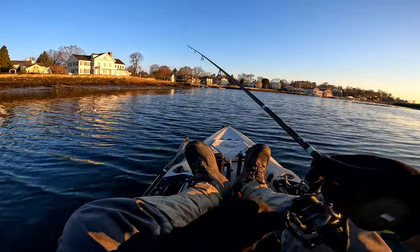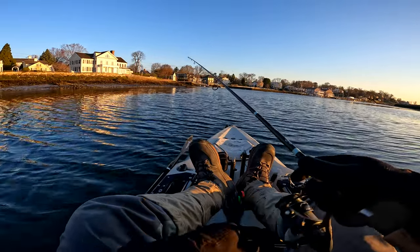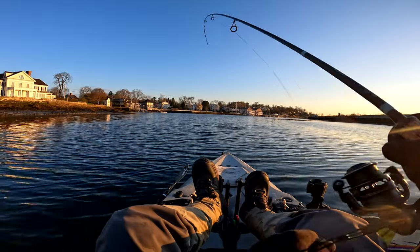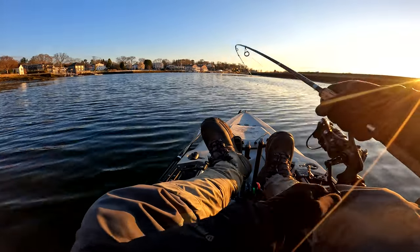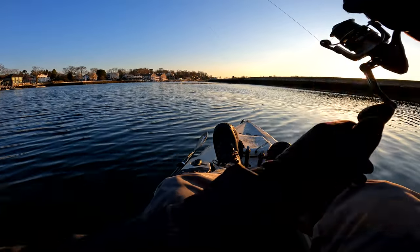You can vary your speed depending on what the fish want. Fish on! See — he nosed up to the jig and then grabbed it. Wait for that bump — you're going to feel a thud. Wait for that thud before you set the hook; you need to let them grab your jig.